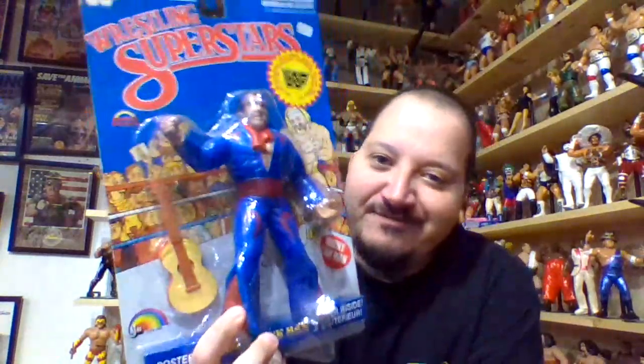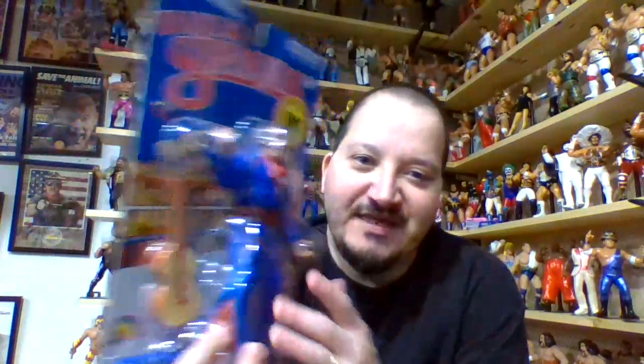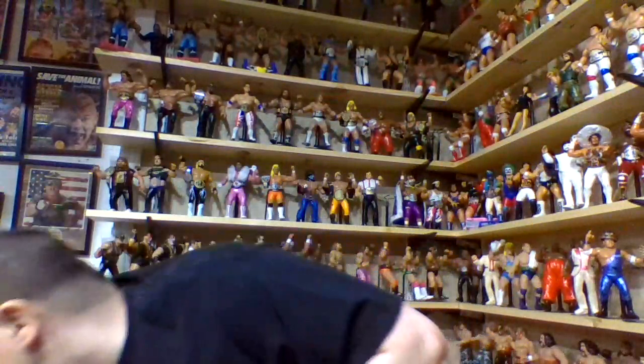Honky Tonk Man LJN — I still classify Hasbro as being my favorite line overall, but the LJN figures on card I covet a million times more than the Hasbro on card. So that's really saying something.